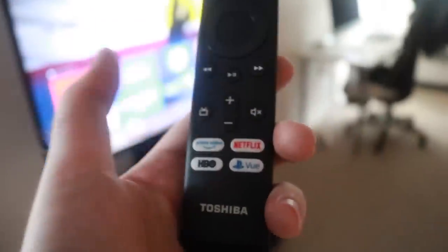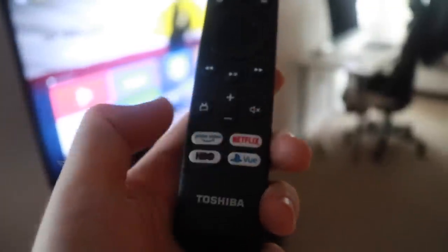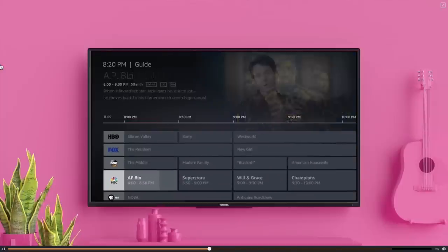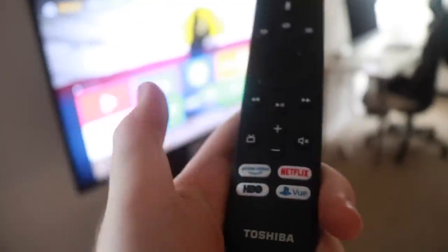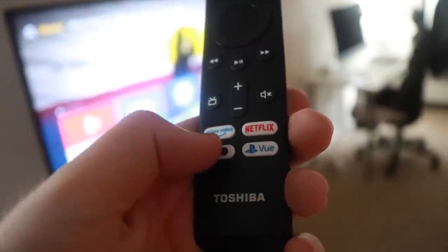Some other new buttons include plus and minus for volume and a mute button. There's also a TV guide button that brings up a menu of all the shows currently on, similar to a cable box guide. The purpose is that if you have a TV antenna hooked up to get local channels for free, you can press this button and see what's airing. There are also four shortcut buttons at the bottom for certain apps. I thought this remote was really cool — it was part of the reason I bought this TV.